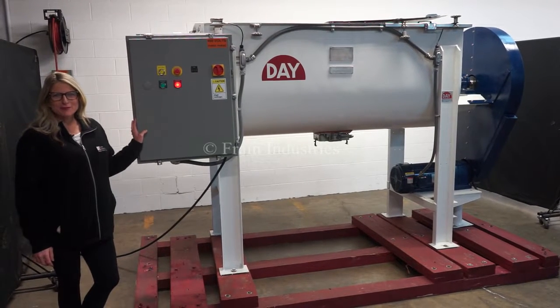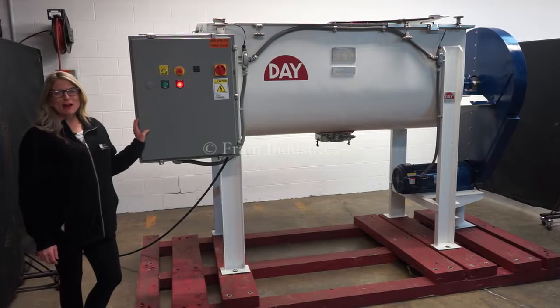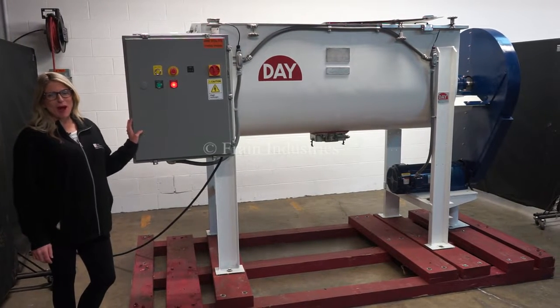Hi, I'm Katie with the Frame Group. Today we're cycling your JHJ ribbon blender. We recommend you read the manual in its entirety before powering up the machine.